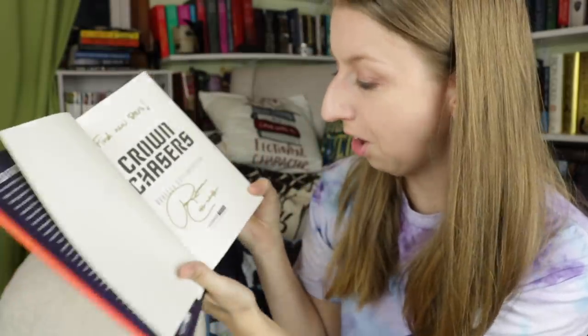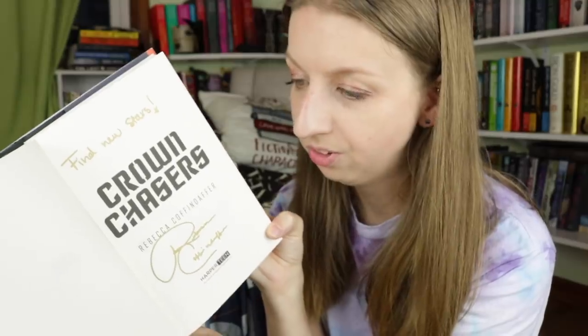In here we have a letter from the author to Beacon readers, and pretty much every book from Beacon comes signed. This one is in gold Sharpie — "Find new stars." I love her handwriting, it's so cute.